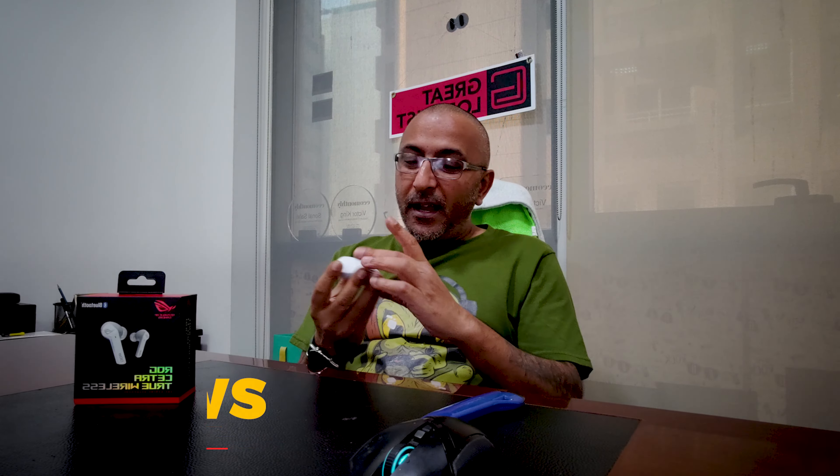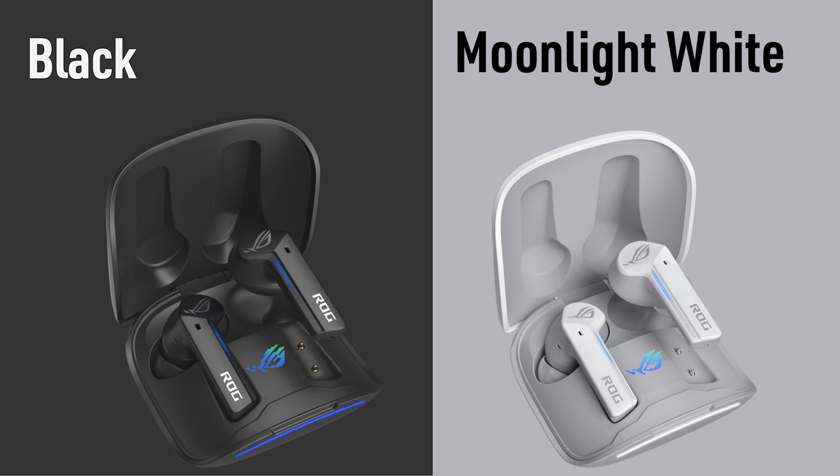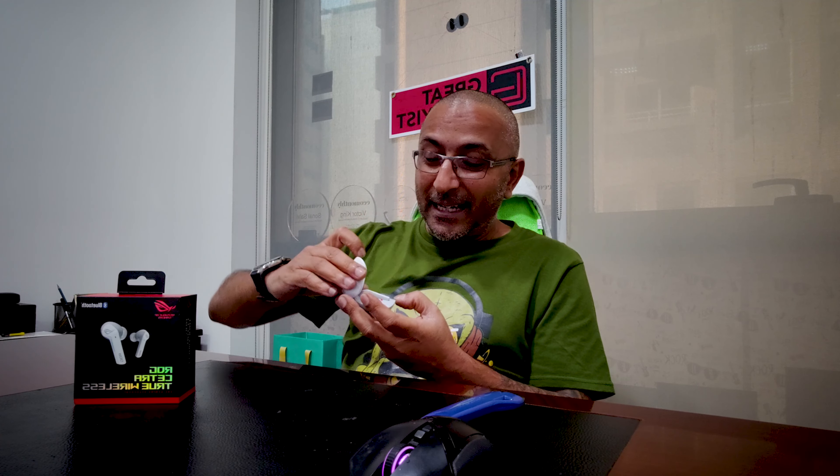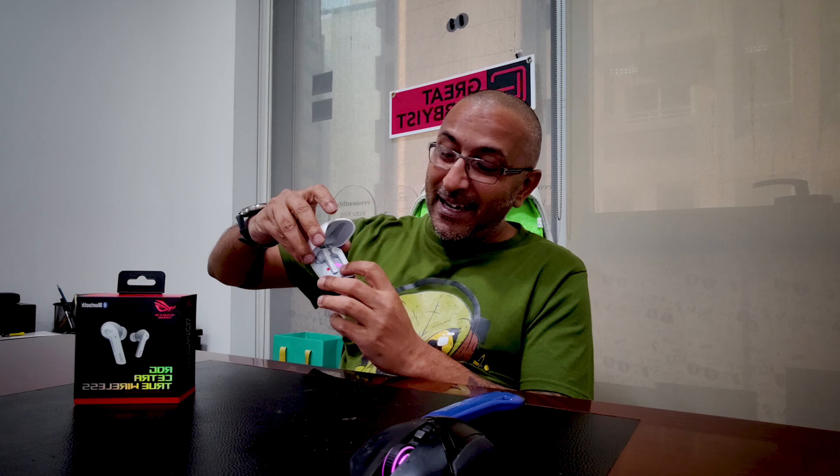Fantastic looks. They also come in a black color with a similar looking case, which is amazing. The white has a very different shade which I love, with a beautiful grey combination at the bottom. I love the way the logo lights up and changes colors.